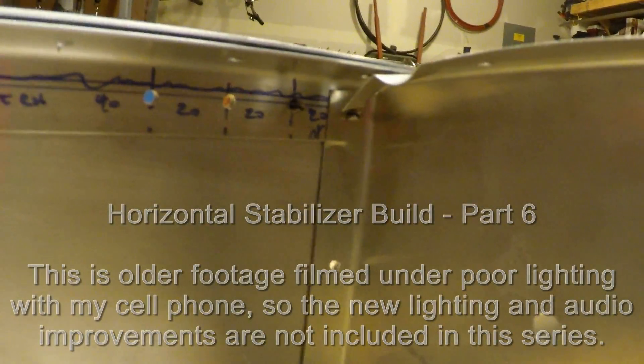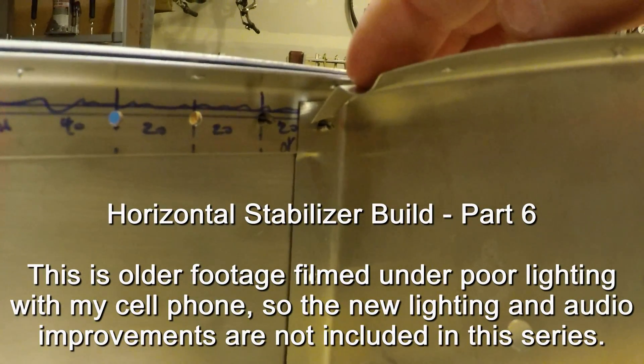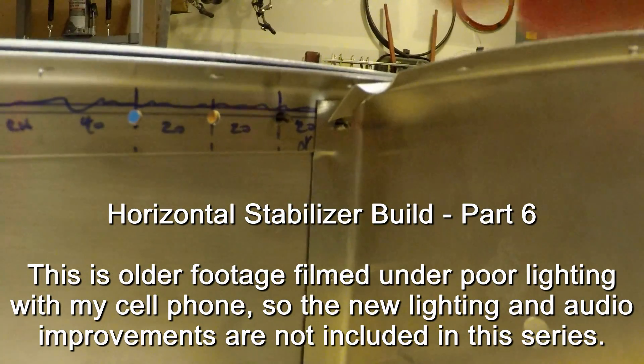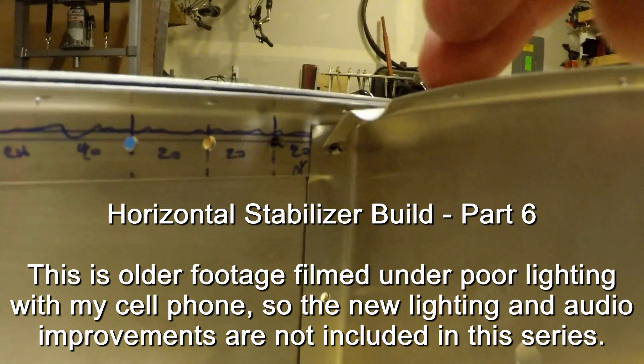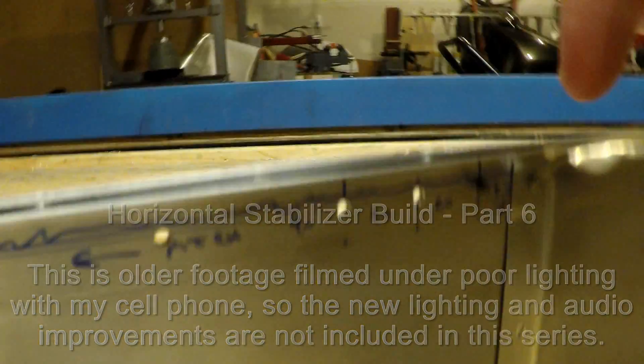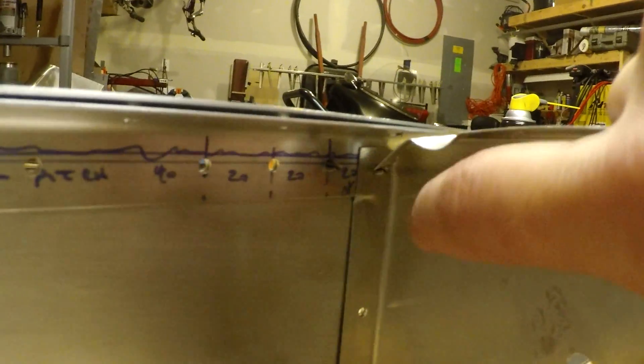Here we're looking on the inside of the skeleton. This is where the doubler and the rear of the middle rib meet up. When I had the skin drawn down and was match drilling the skin to the rib, you can see the holes up here where the rivets are gonna go. This material here is made of 16 thousandths and the corner of it is bent down.